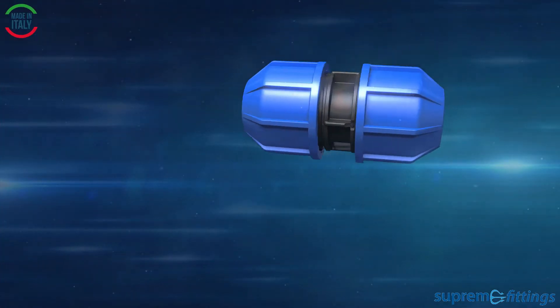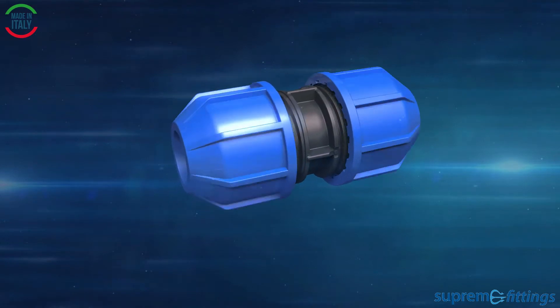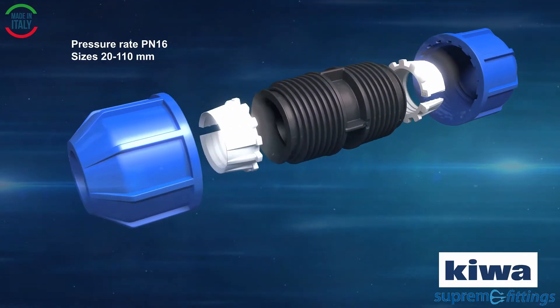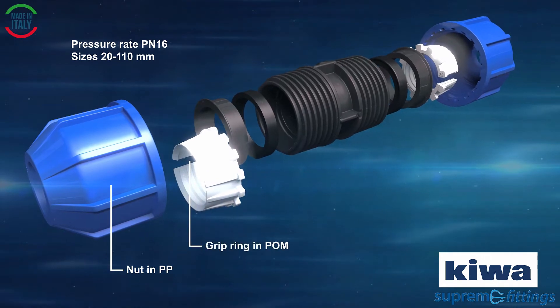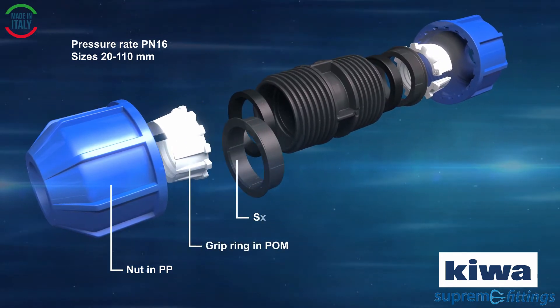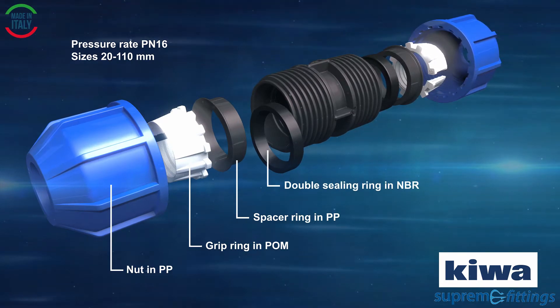The Supreme compression fittings will be delivered ready for use. The fittings are quick and easy to install and available in sizes from 20 up to 110 mm. They are designed to meet the highest safety standards and are therefore Kiva certified.